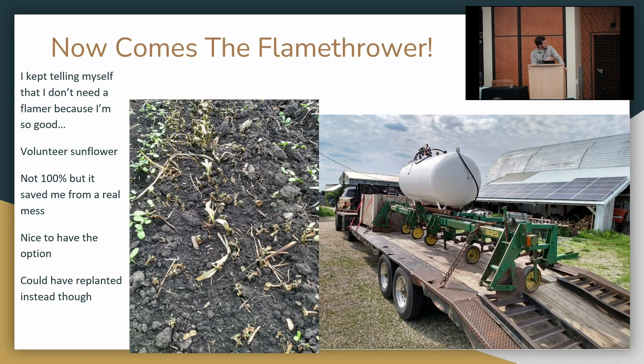I got lucky — it was then dry so they didn't mold, and I picked up about 80% of them. But 500 pounds per acre of sunflower harvest loss will come back to bite you in a row crop the next year. So I found a flamer — built from Lutechi burners on a kit.